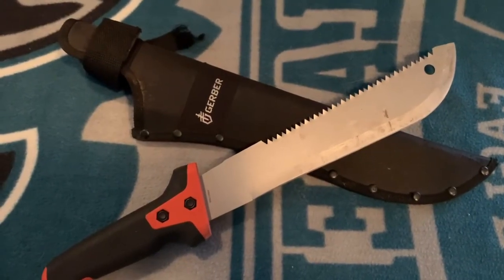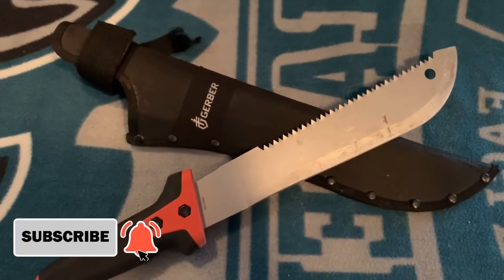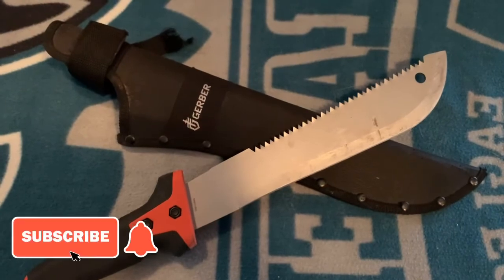That is it for today's video. I hope you guys found it helpful and enjoyed. Please remember to leave a comment, like, and subscribe for more videos. Thank you. Here are some more angles of the machete.